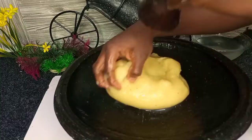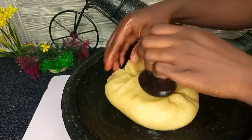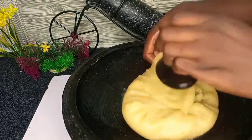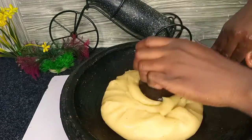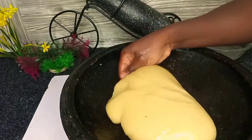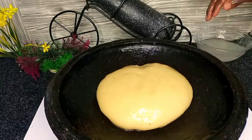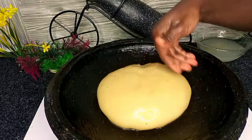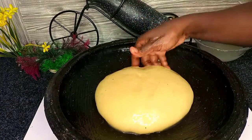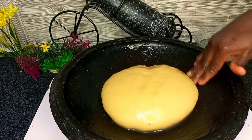Now this is my favorite part. Boiling the fufu alone is a whole appetizer — it can just increase your appetite like that. I serve mine with chicken soup. You can also serve with any other soup of your choice.